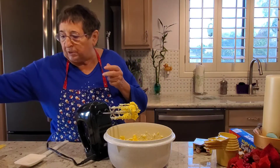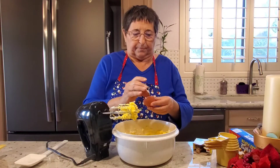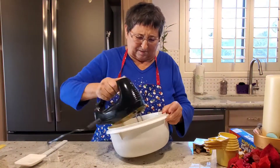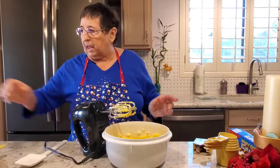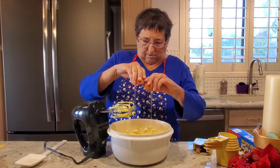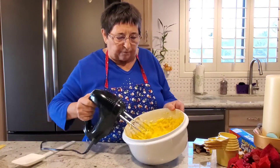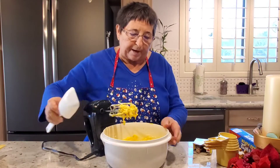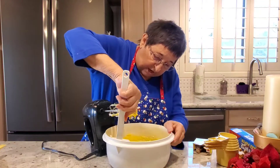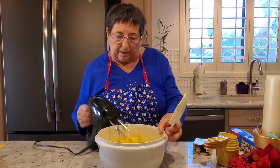The next thing is to add two eggs. So here's one — I'm just going to crack it in. And I'm going to beat it up. Nice and soft, as you can see. I'm going to wipe down the sides with my spoonula — that's what this is called, it's like a spatula and a spoon together. And I'm going to beat it one more time.